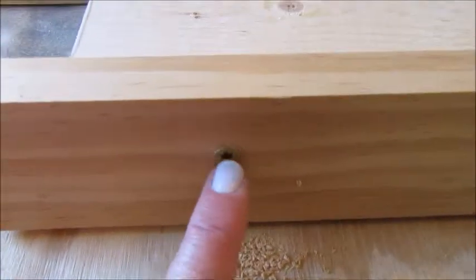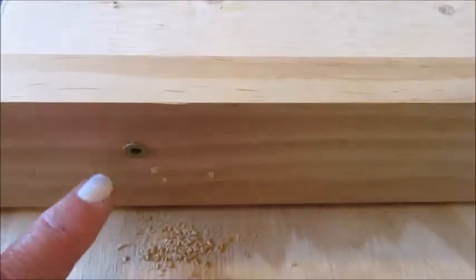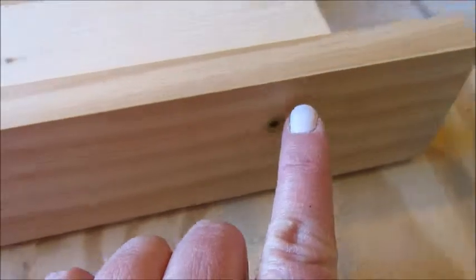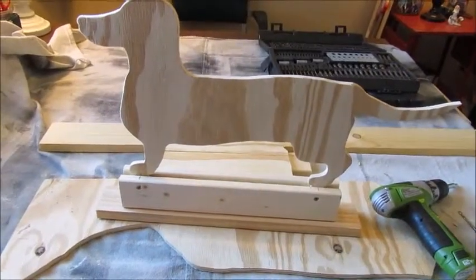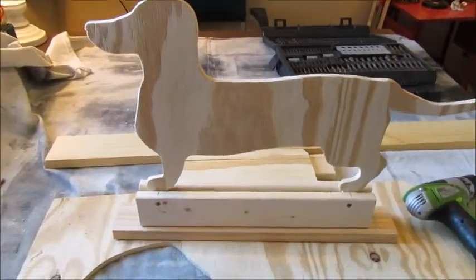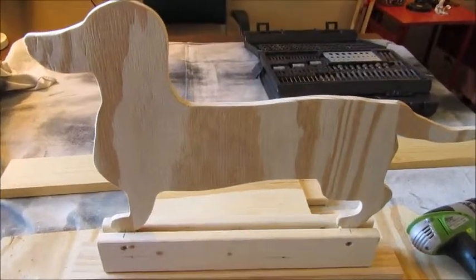I attached three screws from the bottom up into the wood to hold the two pieces together — one here, one here, and one here — and then it stands up all by itself! Now that the construction part is done, I'll clean up my mess and get to the painting.